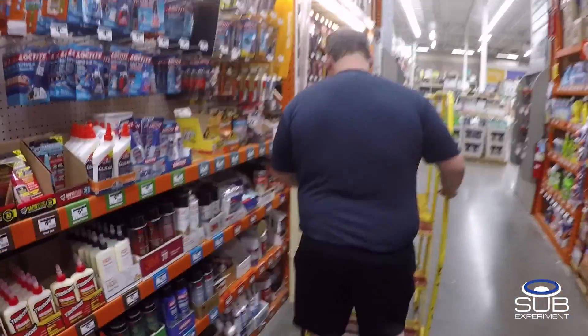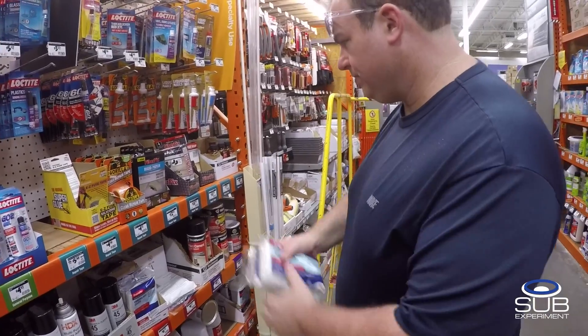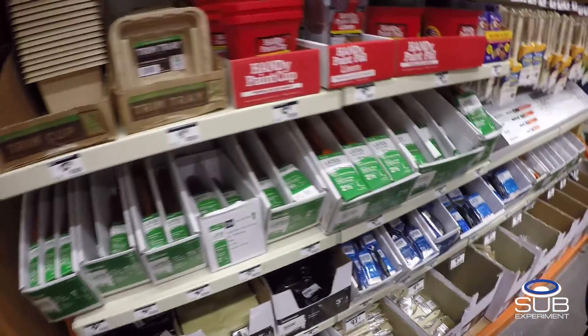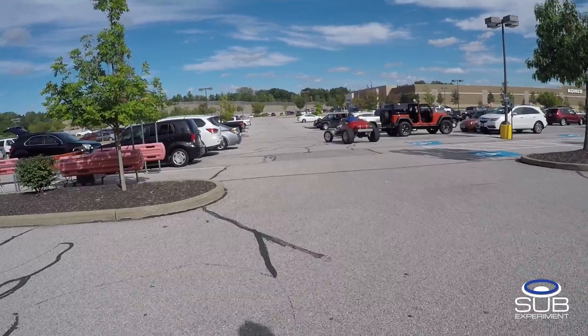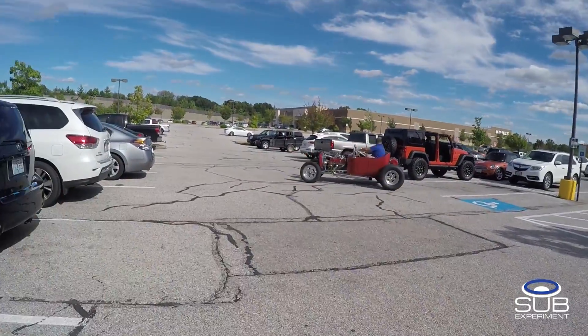Just going into Home Depot to get some fiberglass. I hate paying $20 for fiberglass when I know it's like 79 cents. I was hoping I didn't have to buy any more at Home Depot. You pay for convenience.